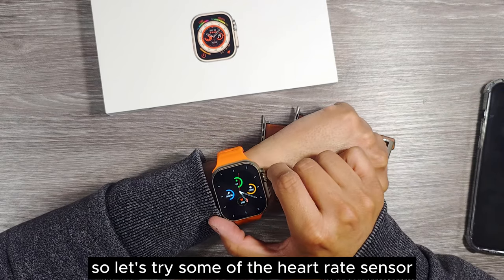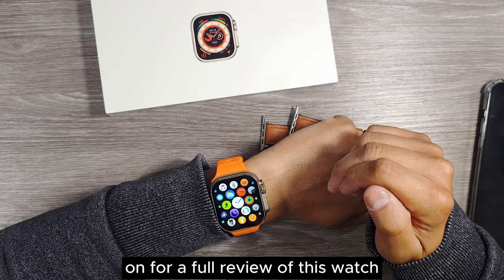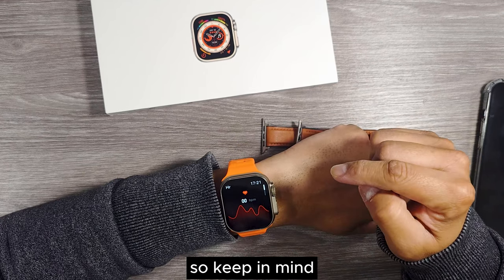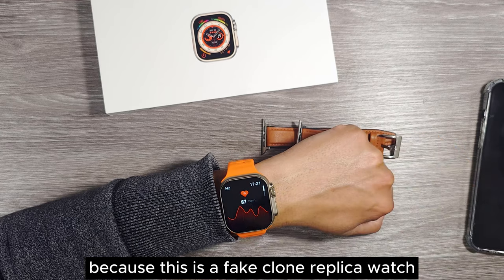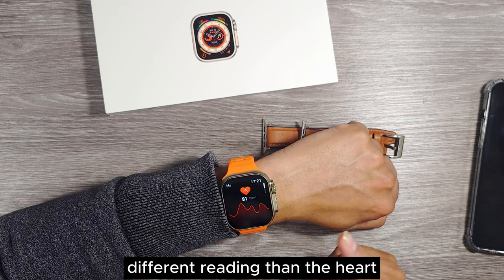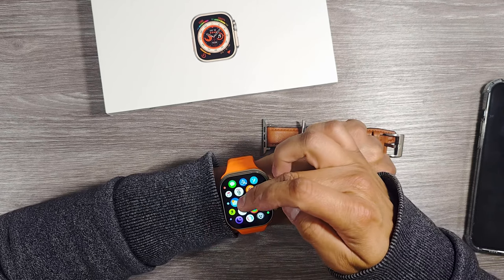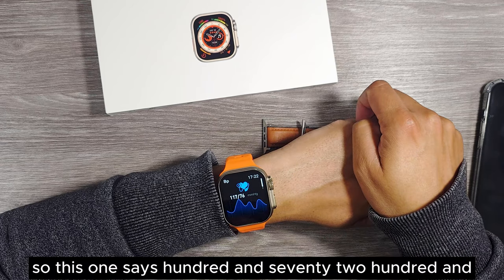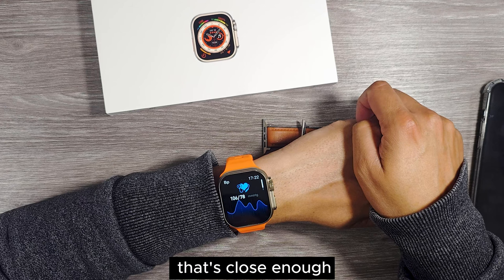Let's try the heart rate sensor and test it out. Keep in mind this is not a medical-grade sensor — it's a low-class sensor because this is a fake clone replica watch, so it may give you a different reading than a medical-grade sensor. This one reads 81, hopefully that's near enough. Let's also try the blood pressure — it says 170 over 100, then 106 and 178. That's close enough.